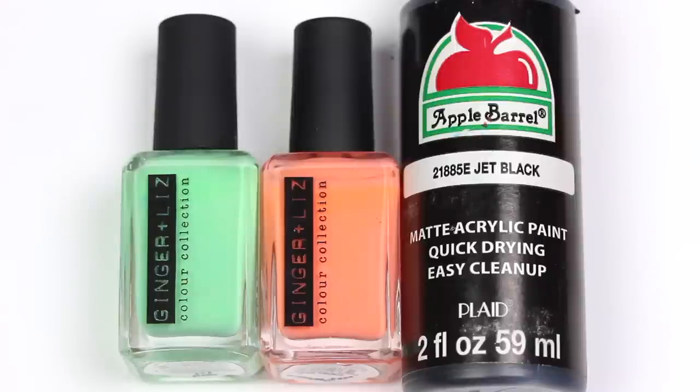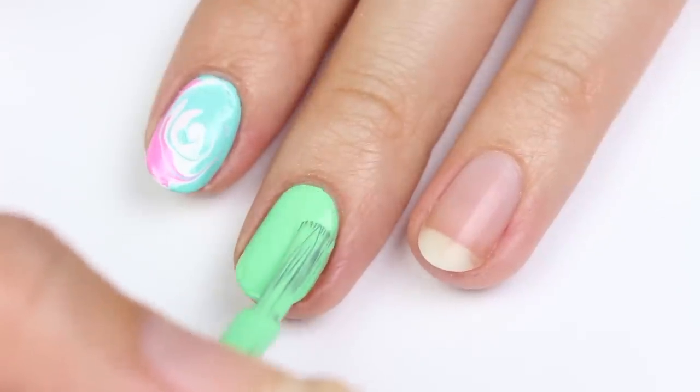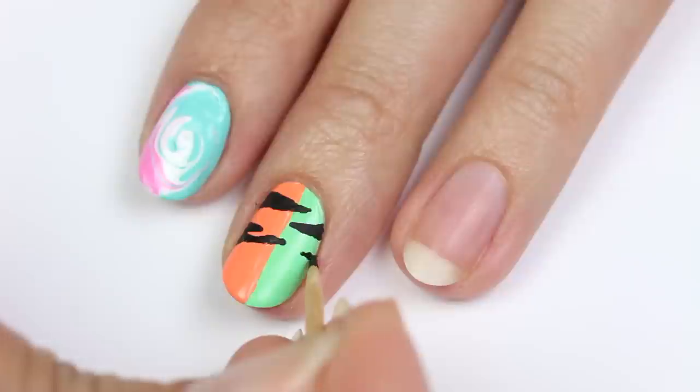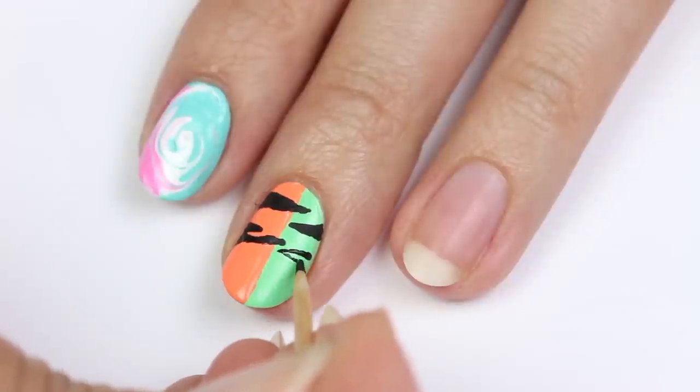For this design I'll be doing a two-tone zebra print using neon green and orange polish plus black acrylic paint, with green as the base color. Apply the orange to one side, then with a toothpick and black paint, outline the zebra stripes coming from each side and fill them in.